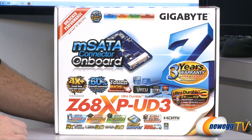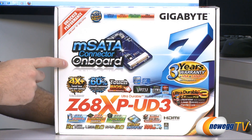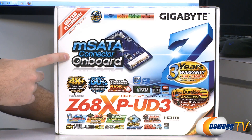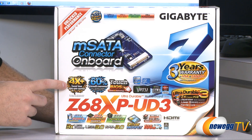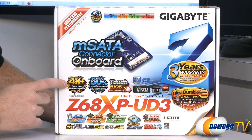For starters let's take a closer look at the outside of the box. We have this big indicator here showing that we have an mSATA connector on board, especially for use with the Intel Smart Response Technology, which gives you much faster hard drive and SSD performance if you use an SSD and a hard drive together — enabled by the Z68 chipset.